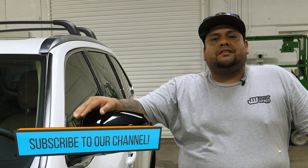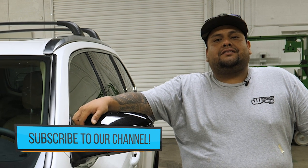Let us know if you have any questions or concerns. Please inbox us, like us, and subscribe to our channel.